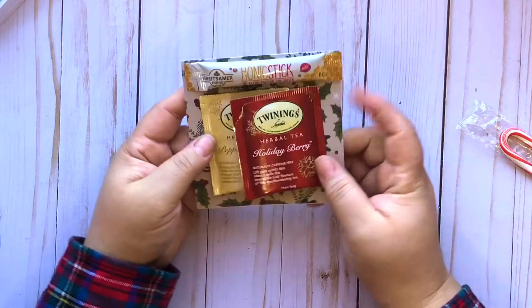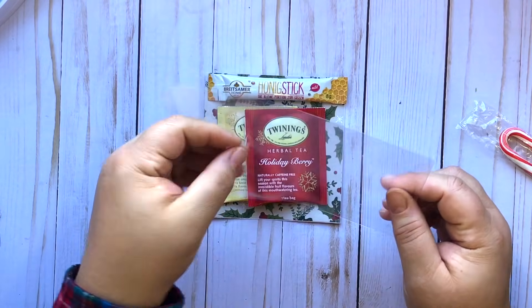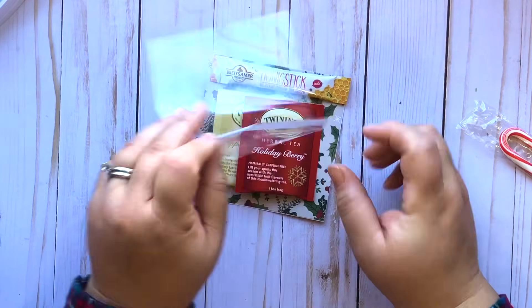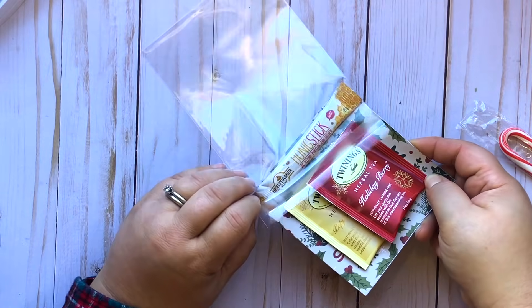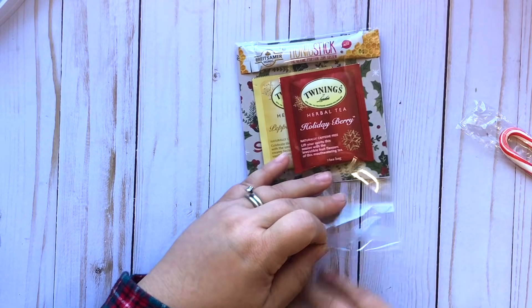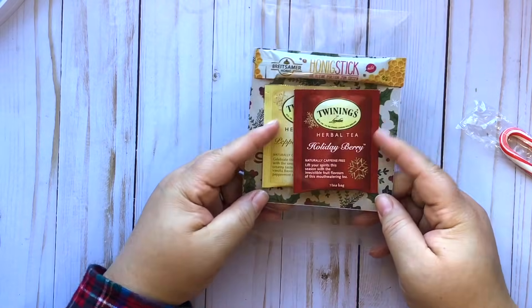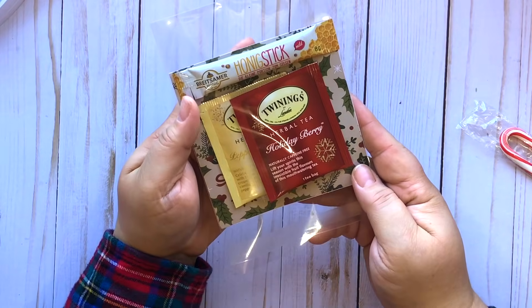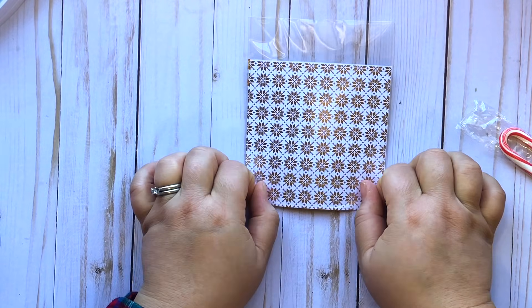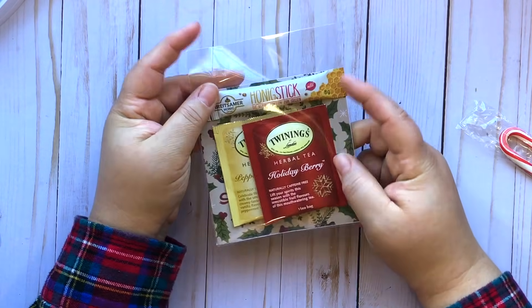They're just slightly adhered on there so they don't move around. Then grab your clear bag — the way you package this is so that when we decorate the top it doesn't have to be ripped off. The top of the bag is where the flap is longer, and you're going to stick your little favor in so the top of it meets the bottom of the bag. That way when they go to take this out they can just unseal the bottom — which is essentially the top of the bag — and just pull it out. Scoot it all the way to the edge of the seal and leave some slack at the top, because the slack is what we're going to decorate.